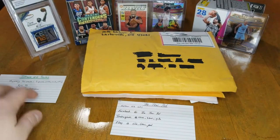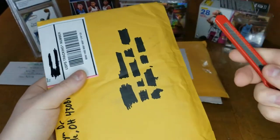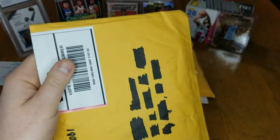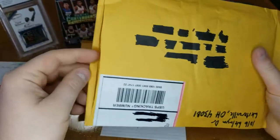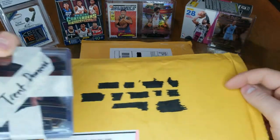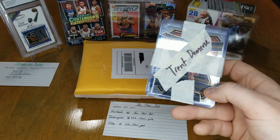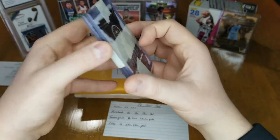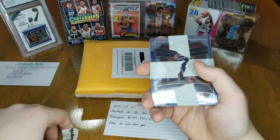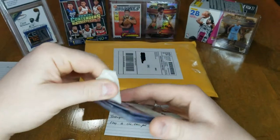I've never opened one of those so hopefully we can get some good stuff out of that afterwards. Let's go ahead and get into this mail day. The first one — I wasn't sure what it was honestly — but oh okay, I know what this is, this is sick actually. I'm really happy with this.